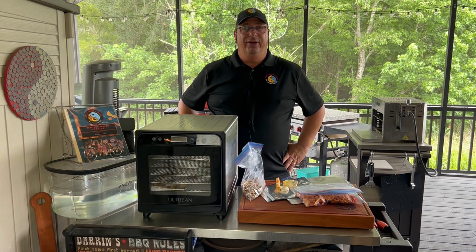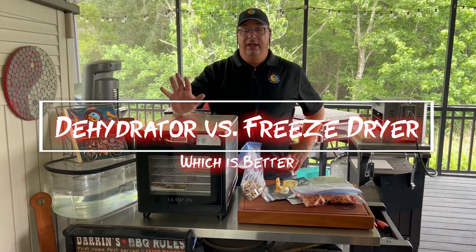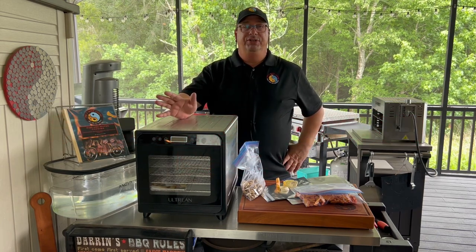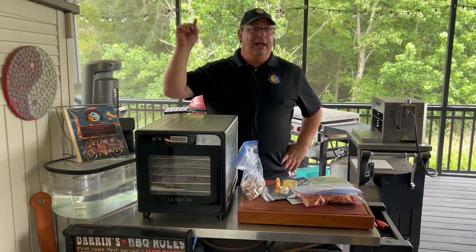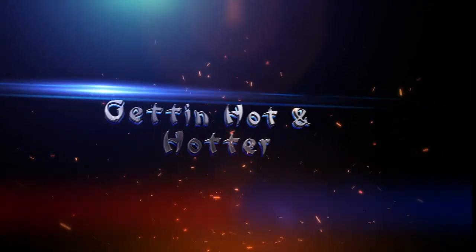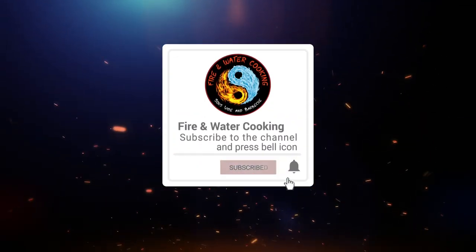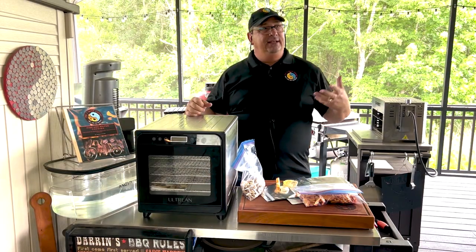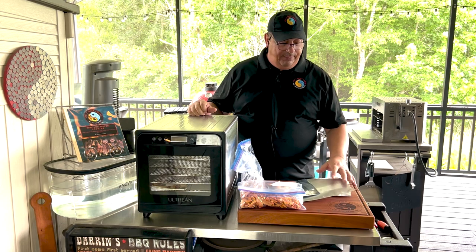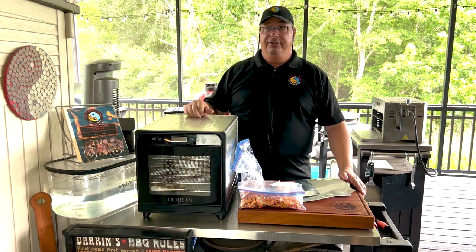Hey y'all, welcome back to the Fire and Water Cooking channel. I'm Darren. Today it's a little bit different video — we're gonna talk about food prep, food storage, and a couple of different options that you have. We're gonna compare food dehydrators versus a freeze dryer, what you can get out of them and what they actually can produce. I have a freeze dryer in my office running a batch right now.